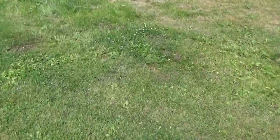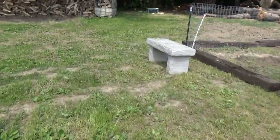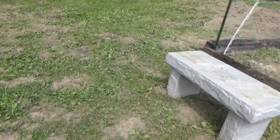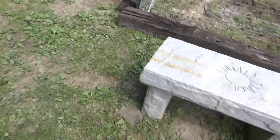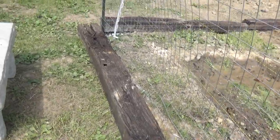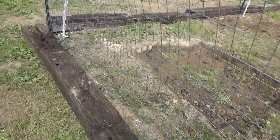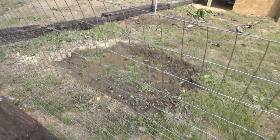Right now this water is super hot coming out of the hose, so I'm going to let it run for a while. Sorry about my camera skills — holding a camera and doing this is not the easiest. This hose has a leak in it so I'm getting wet, but that's okay, at least it's warm out.